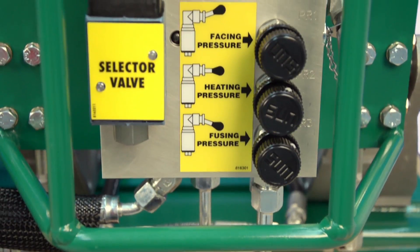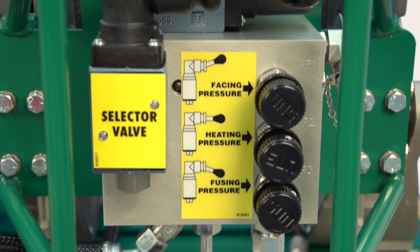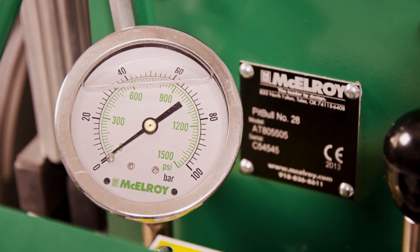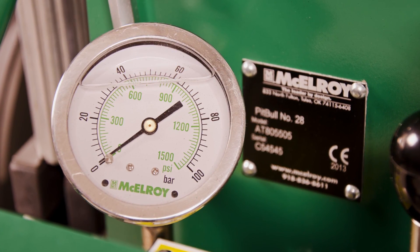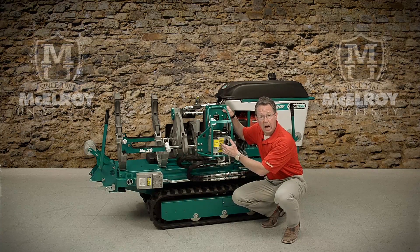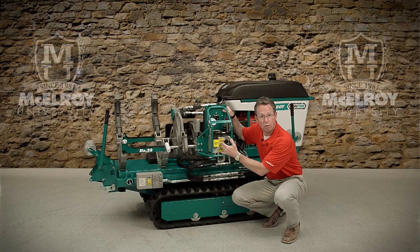The hydraulic valves are manually operated, reliable, and easily replaceable should the need arise. The carriage pressure gauge, as you can see, is conveniently located and very easy to read. Our unique hydraulic carriage manifold is easy to operate and consistent across all of our hydraulic machines.